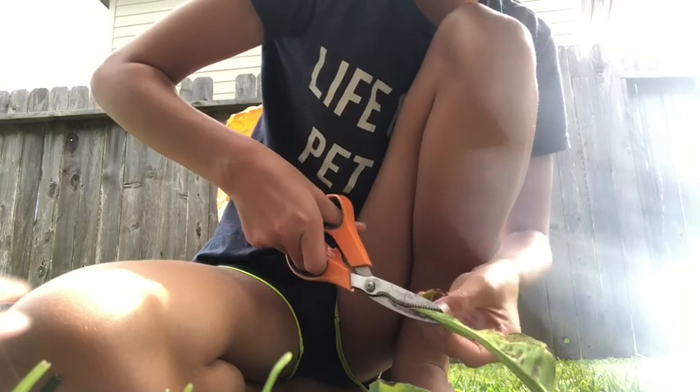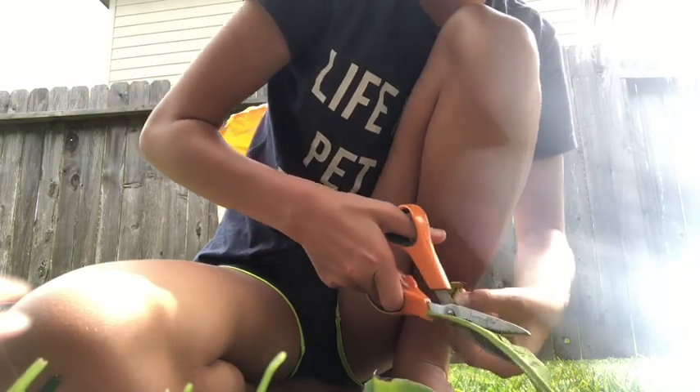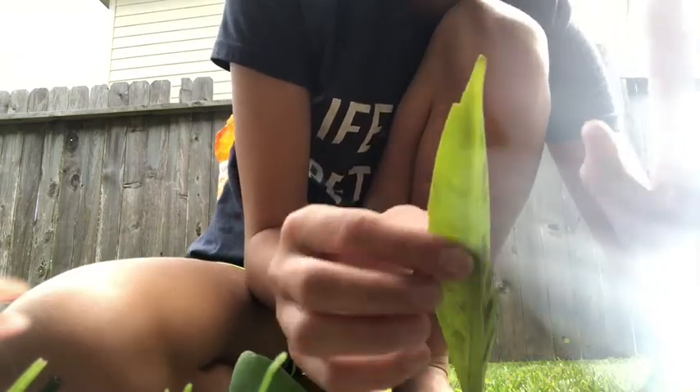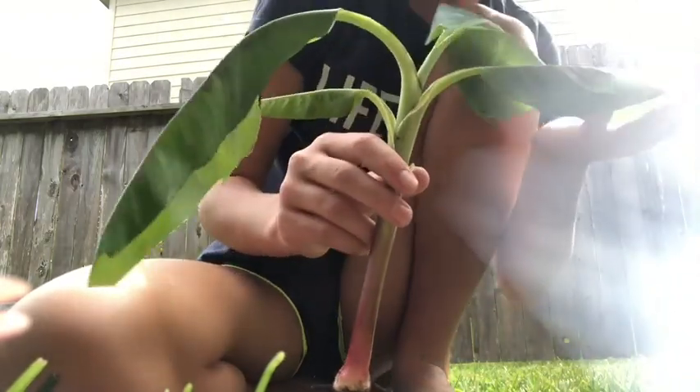This will all go in my compost. I'm not going to cut the whole leaf, just like that. So now the leaf is about the size of my palm, but that's just a little trimming on this plant. This one will go in one of the smaller pots.